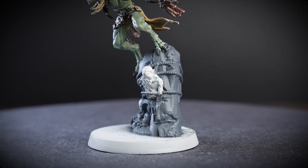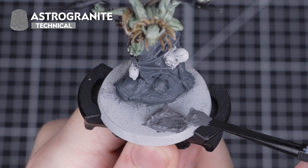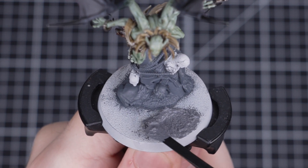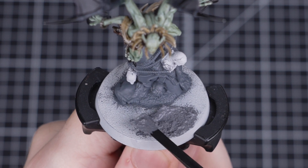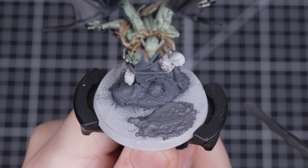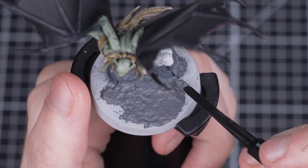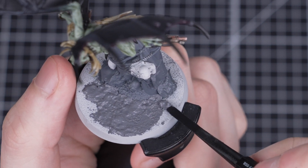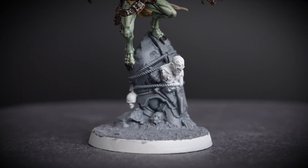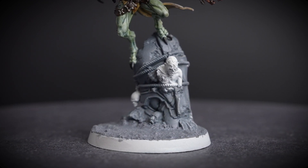With all the stone painted, we're now going to move on to adding some texture paint. We'll be using Astro Granite to match the colour of our stone, but it's completely up to you what texture paint you use. We'll apply it using a texture tool, using the large end to get loads of texture onto the base and switching to the small end when working around the details of our model. We don't have to worry too much about overspill on the stone as it can help it blend into the base, but be extra careful around the model's feet. Once finished, leave it for about an hour to fully dry before moving on.